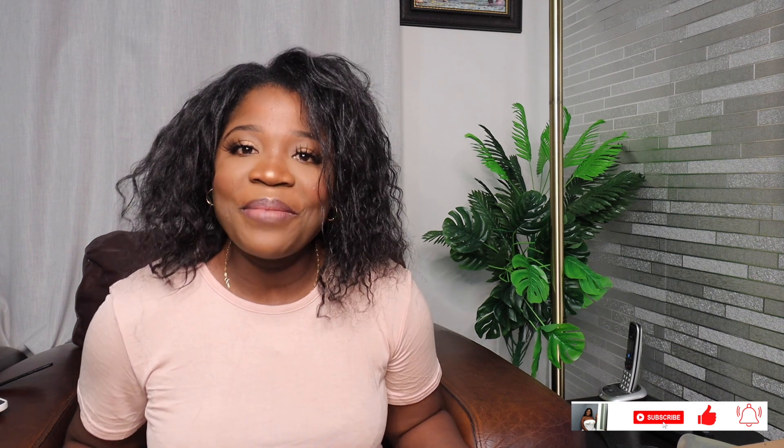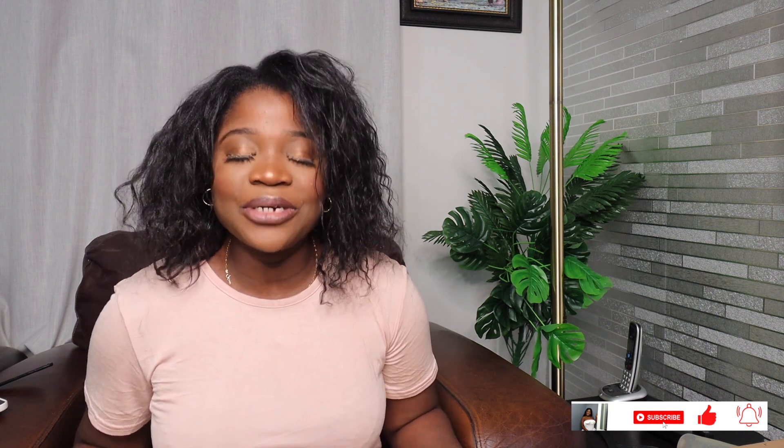Hi guys, welcome back to my YouTube channel. It's your girl Jo Queen back with another video. How are you guys doing? I hope you guys had a Merry Christmas and enjoyed yourself just as much as I did. Thank you so much for coming — if you're a new subscriber, please don't forget to press the subscribe button below. If you're returning, thank you so much for coming back and I really appreciate all your support.